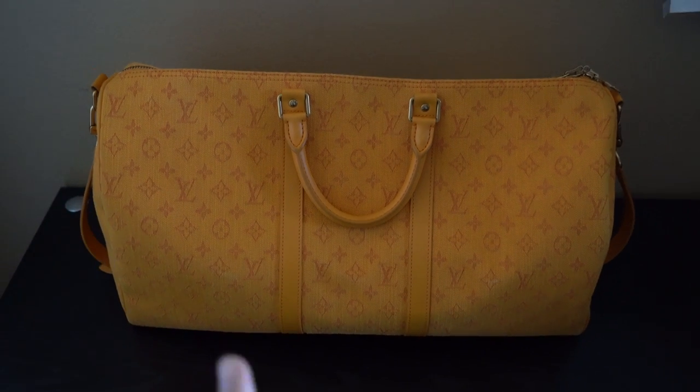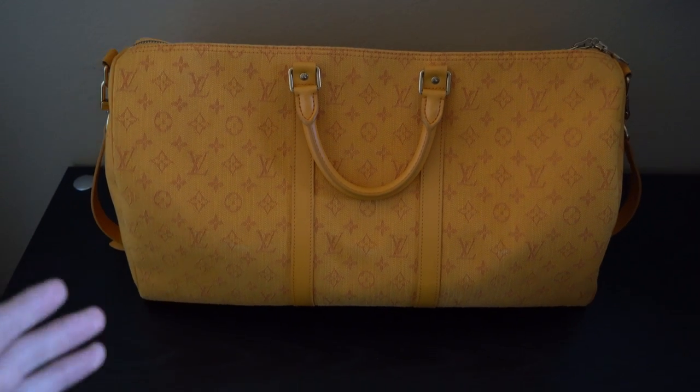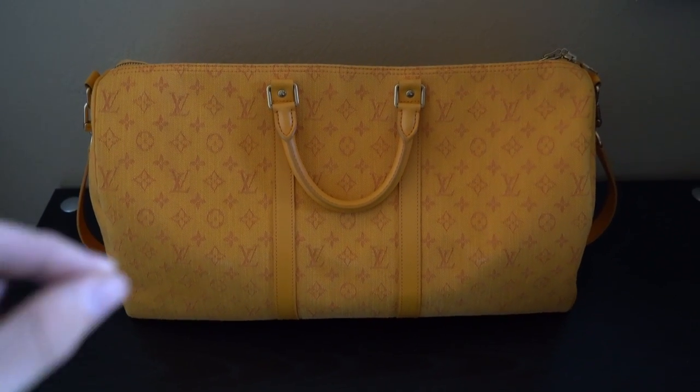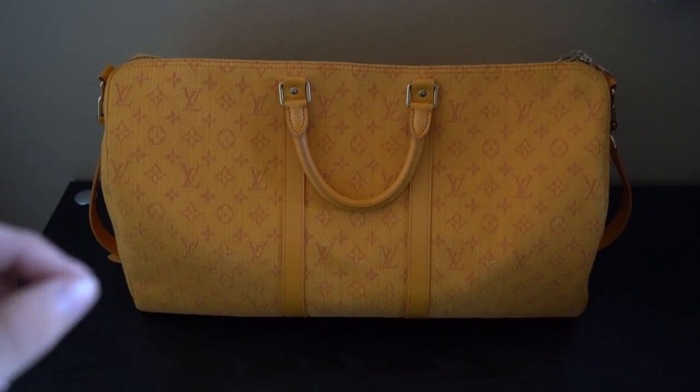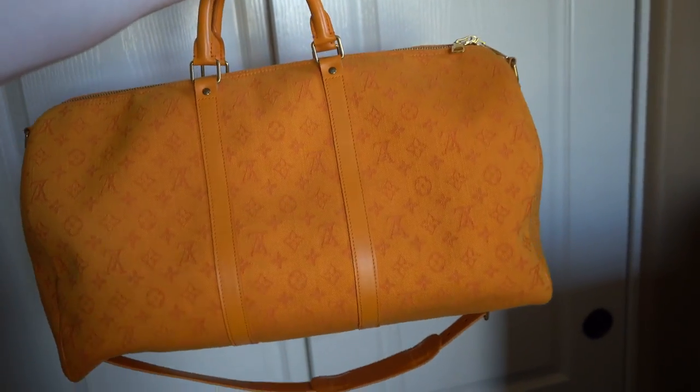Just before I unzip the bag, try it on and everything else, I want to go over a few details including the retail cost and when it came out. This bag was put out in spring/summer of 2019. It was put out by Virgil Abloh and it retailed at $2,530.